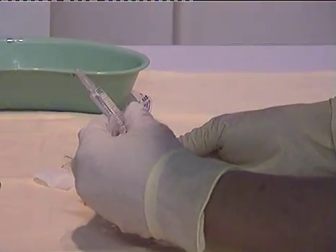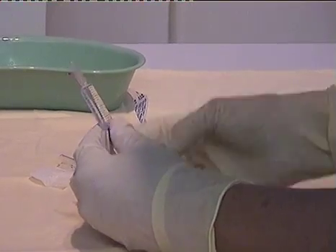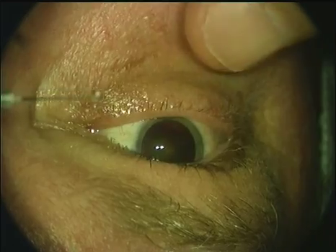We draw up two cc's of lidocaine with epinephrine. This comes in dental cartridges and is very cost effective.